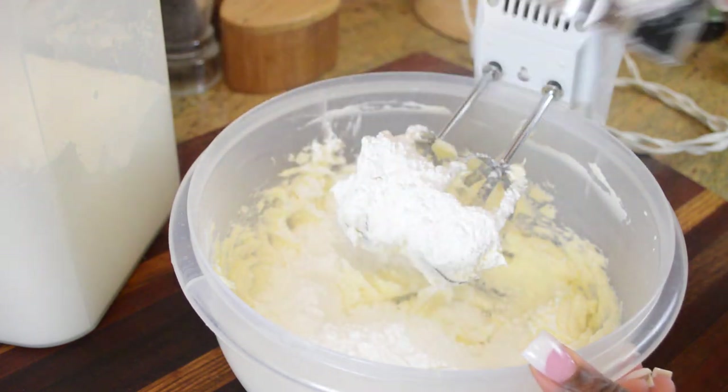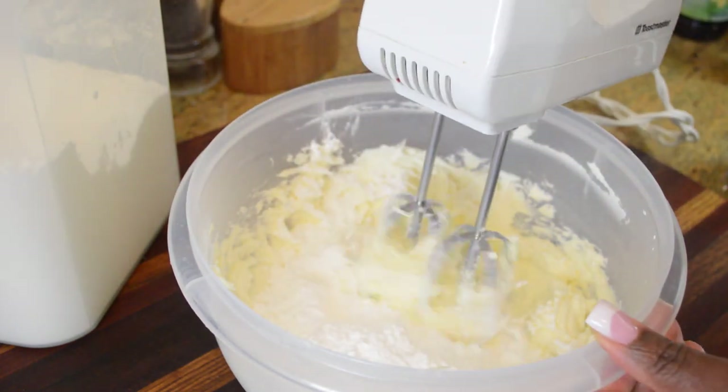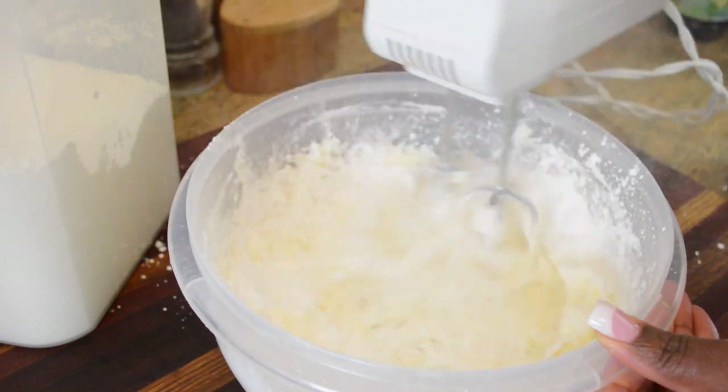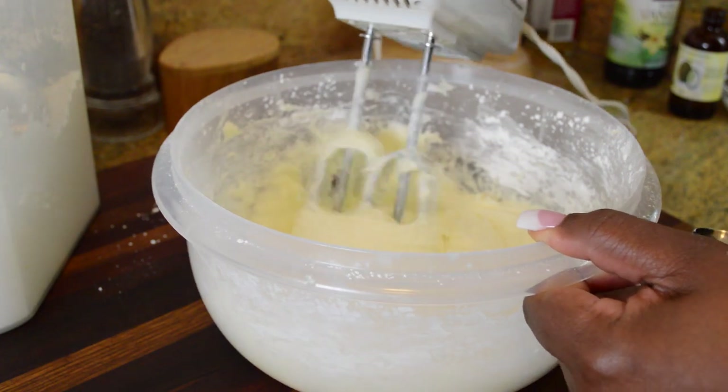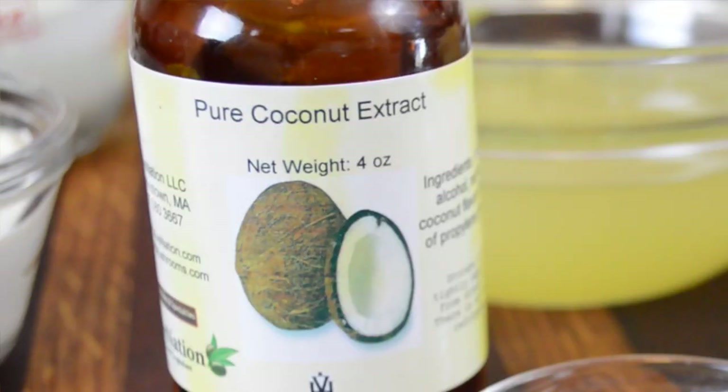The recipe calls for about three and a half cups of powdered sugar, so we're just gonna add a cup at a time — maybe one and a half to two cups — it gets a little messy, but a little powdered sugar never hurt anybody. Just blend in a couple of cups first and then we're gonna go in with our coconut extract.